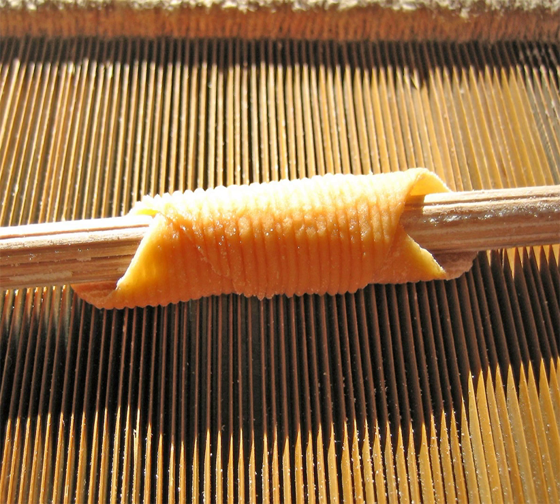Garganelli can be served in a variety of recipes. A traditional duck ragu is a common accompaniment and a specialty of the cuisine of Bologna, Italy.